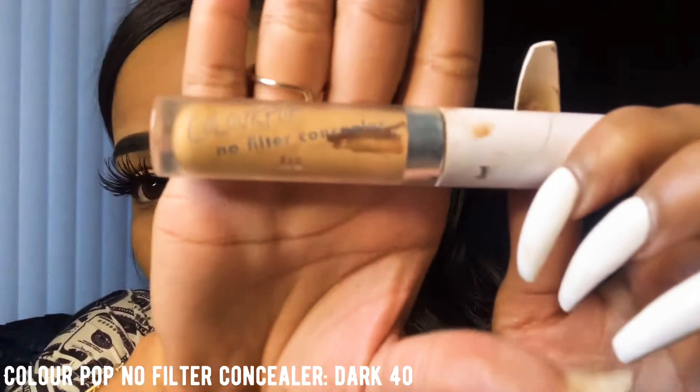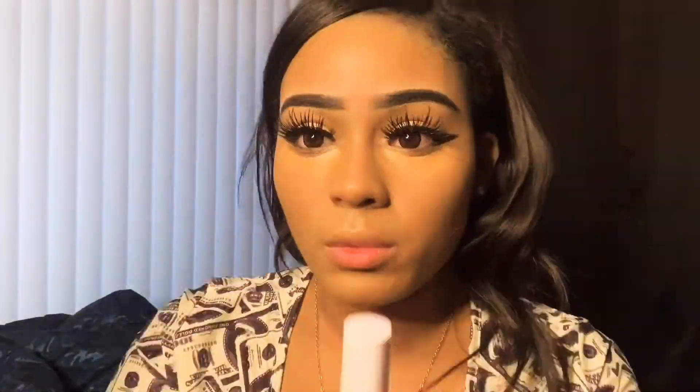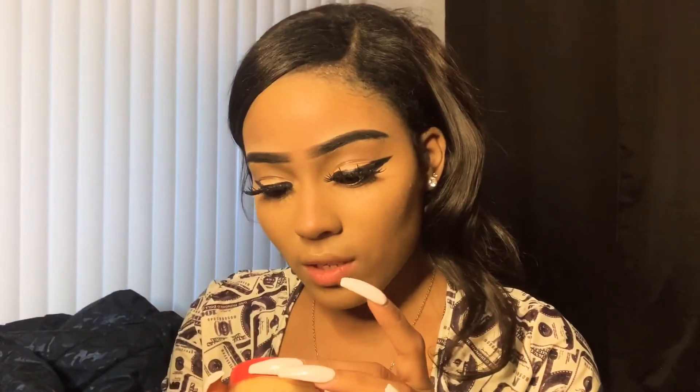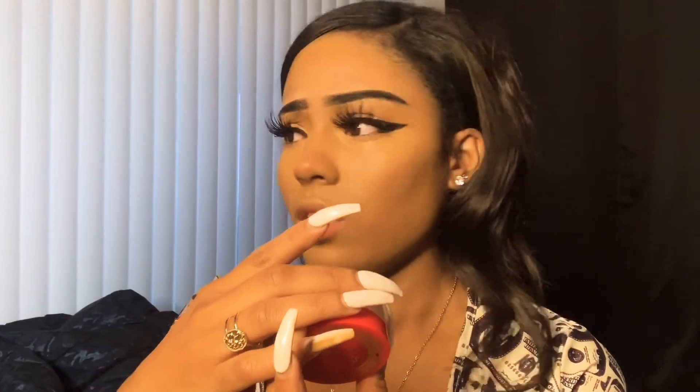Now we are going to do concealer — I use the No Filter Concealer by ColourPop in Dark 40. Now I'm going to use Juvia's Place Kalahari Setting Powder.